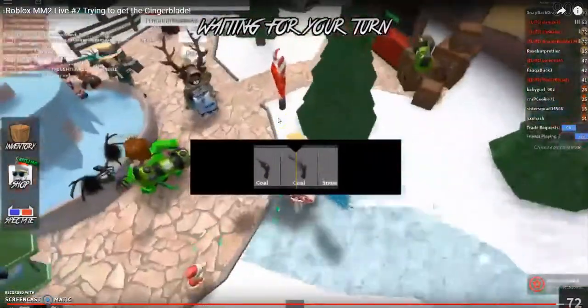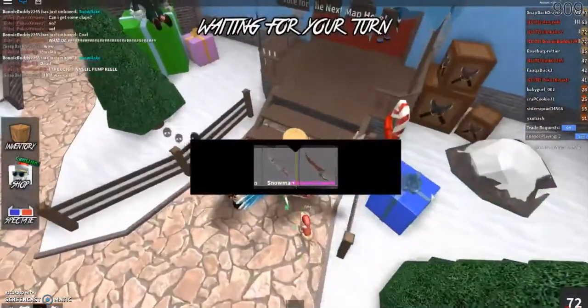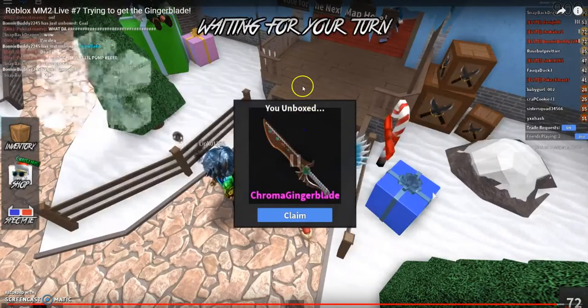I don't think you guys can hear it, but it was actually kind of eerie. But here I actually get it. I cannot believe it. I actually got it. Right there, as you can see — Chroma Gingerblade.